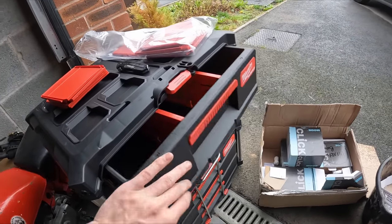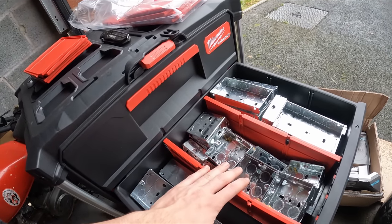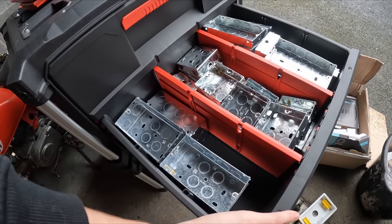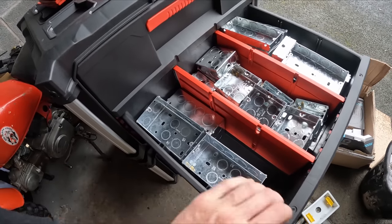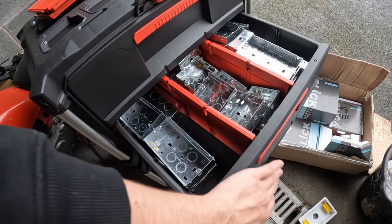So I've already started - I've done the galv boxes drawer. What I've done is put all my 20 mil and 25 mil singles there, 25 mil doubles there, 47 mil Patras doubles there, and then I'll also put some 47 mil singles sneaked down the side there. So that's my galv box drawers.